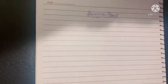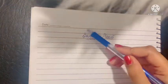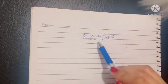Assalamu alaikum, this is Dr. Hasna and today I will be teaching you the topic of brachial plexus. Brachial plexus meaning a bundle of nerves that supplies the brachial region, the arm of the body.